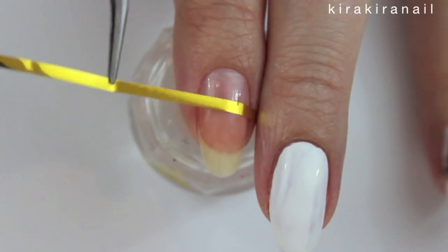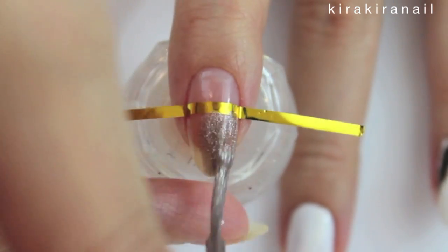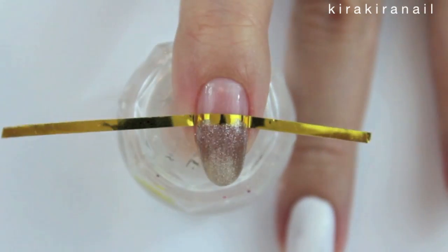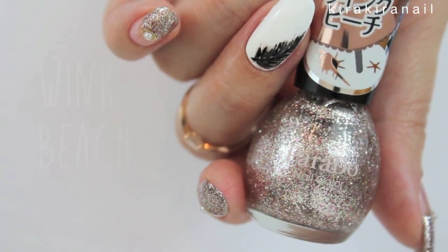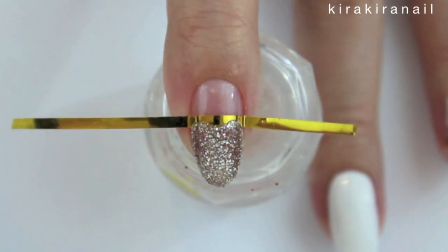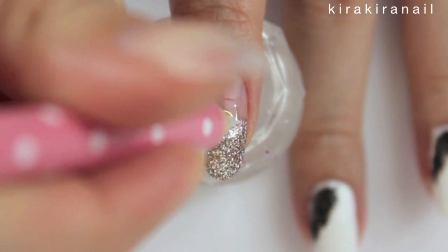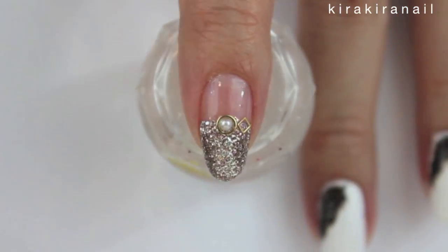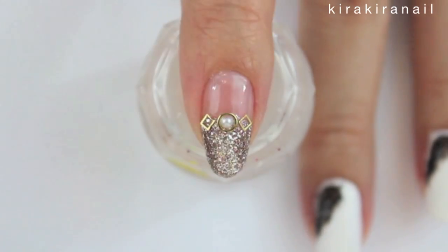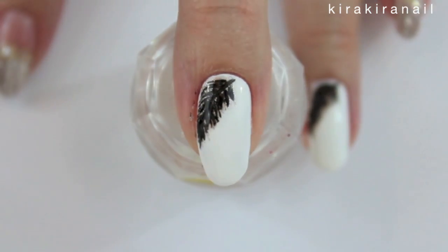Use a piece of scotch or striping tape to get a straight line for the second design. Remove the tape as soon as you've applied your glitter polish. Then secure some studs and a pearl with some top coat. Seal in your design by applying a top coat over each nail.